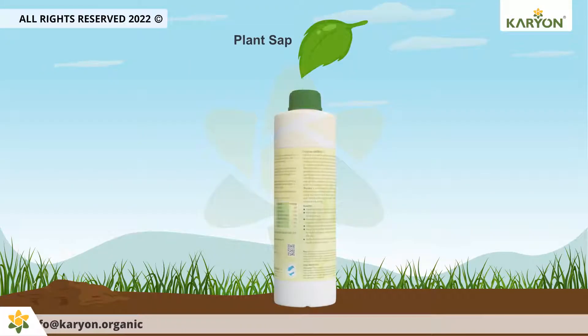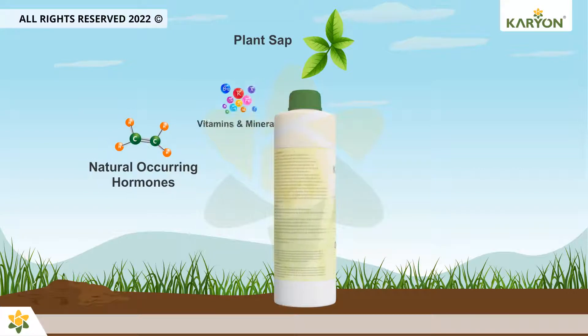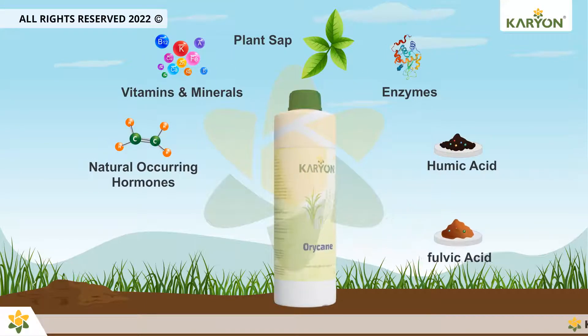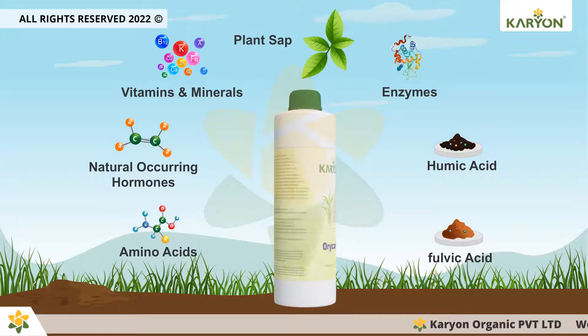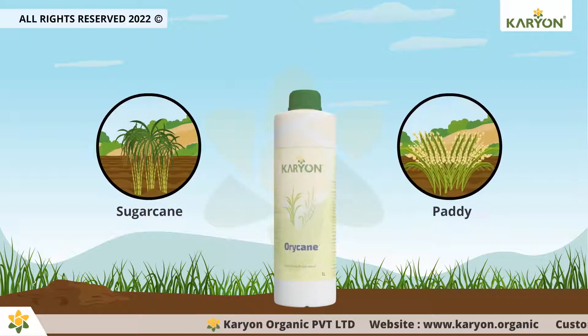Oricane is a combination of various natural plant sap that contains naturally occurring hormones, vitamins, minerals, and enzymes. It also contains humic acid, fulvic acid, a range of amino acids, and is fortified with a unique organic formulation for crops such as sugarcane and paddy.